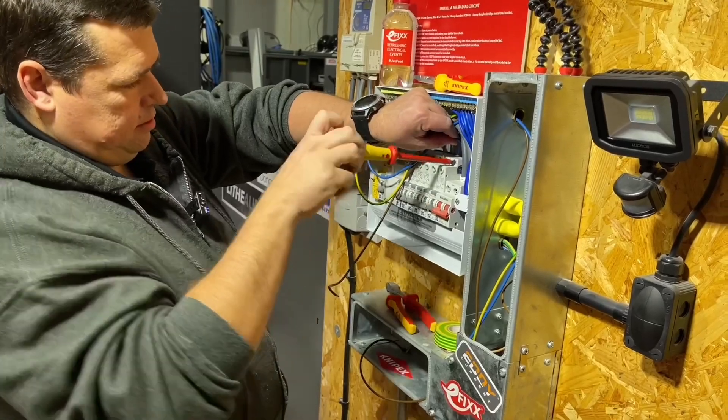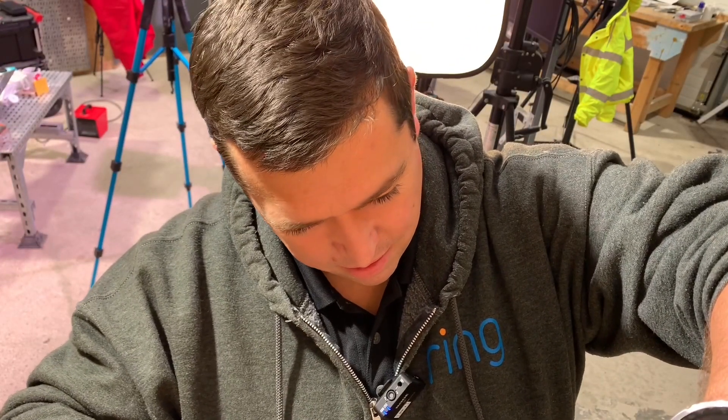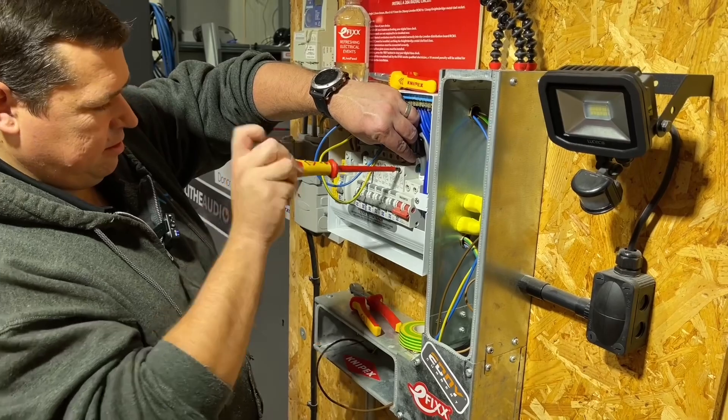We're only two connections away from the board, down at that socket outlet. He's pretty rapid. Look at that cheeky grin, holding it back there again.